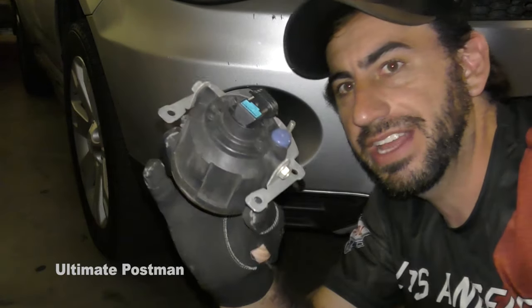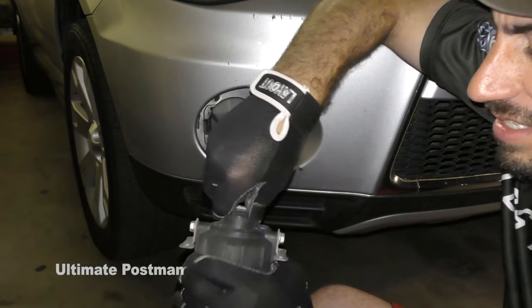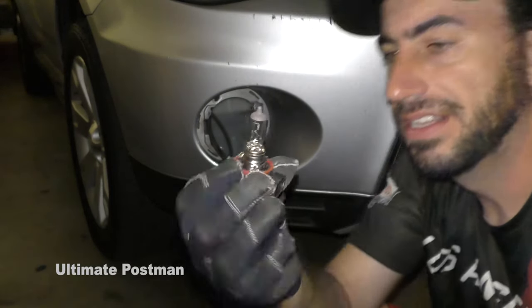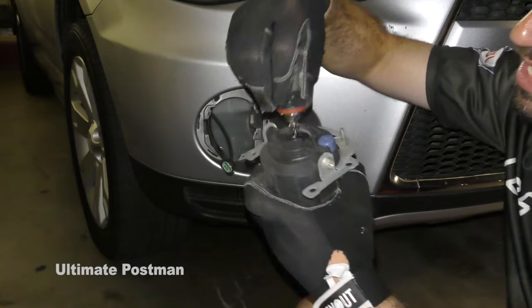Now you have the housing of the fog lamp. All you're going to do is take this, turn it counterclockwise, and pull it out. And there it is. This is the new one — and you can see it is brand new. It's been used a few times. Easy.